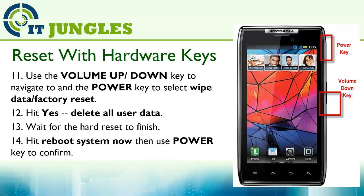Use the volume up or down key to navigate and the power key to select Wipe Data / Factory Reset. Hit Yes — Delete All User Data. Wait for the factory reset to finish, then hit Reboot System Now and use the power key to confirm.